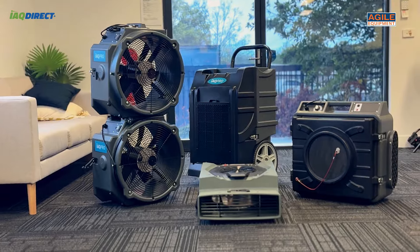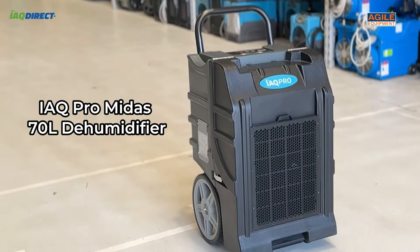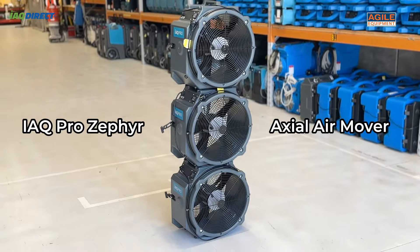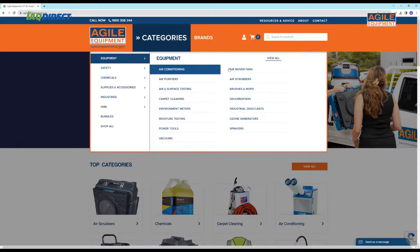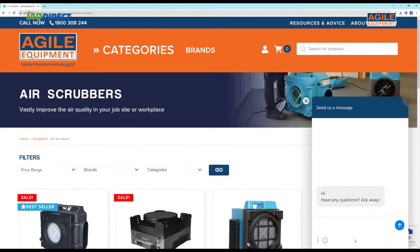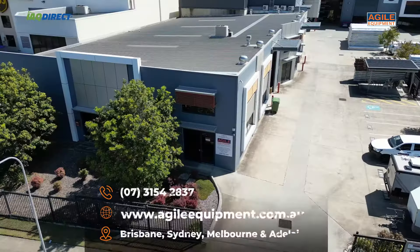Equipment shown or mentioned is available for hire or purchase, like the Midas 70L dehumidifier, the IAQ Pro Zephyr Axial Fan, our Wet Dry Vacuum, or the AS650 Air Scrubber. If you have time, check them out on our website. If you have any questions, feel free to contact us using the chat function on our site, or give us a call. You can also pop into our showroom to have a chat.